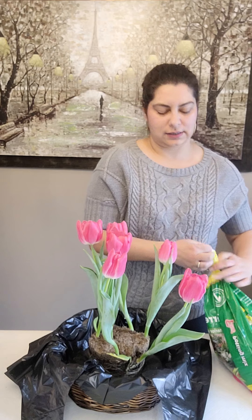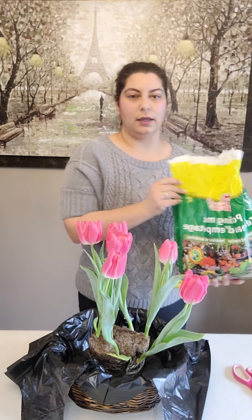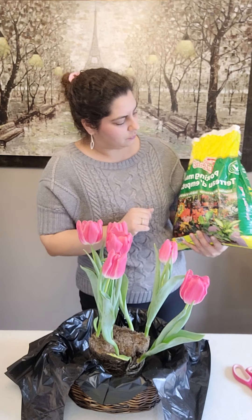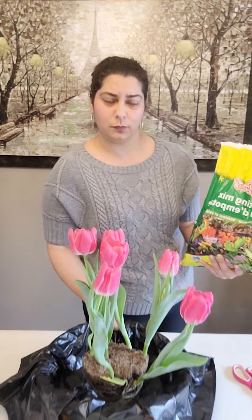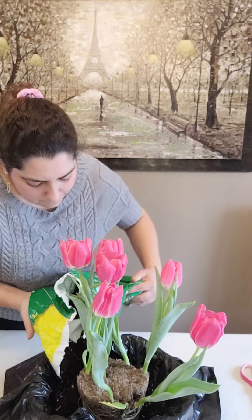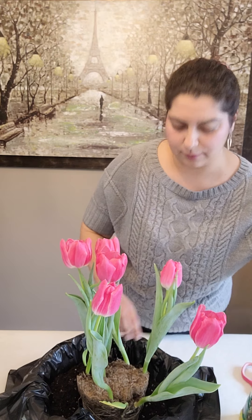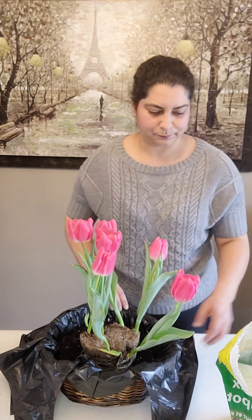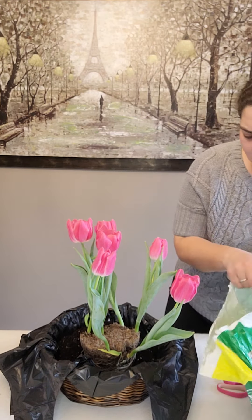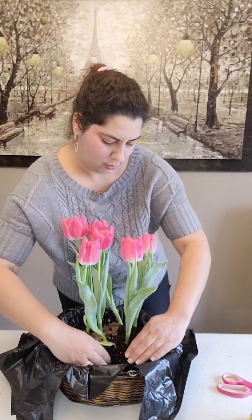Now I'm going to take some potting soil — you don't have to use expensive potting soil, it's entirely up to you and your budget. This soil I just picked up at the dollar store; it's just a nice little potting mix and it seems to work pretty well. I'm going to put some in here around the tulips, and I'm not going to fill it up all the way because I still have to plant my primrose. One of my tulips has gone a little off here so I'm just going to hold that back.